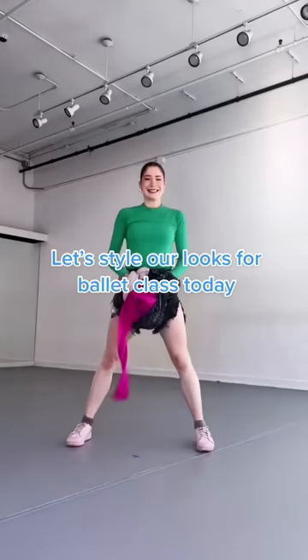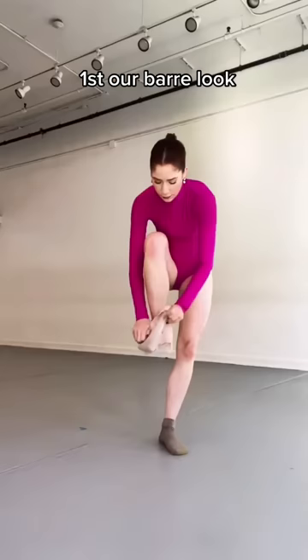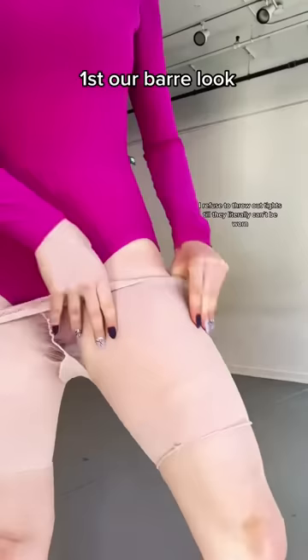It's common for dancers to have multiple looks in one ballet class. We're really saying, look at me — I want attention today in this hot pink long-sleeve leo. What should we wear on the bottoms? We'll go classic and put on some cut-off tights.